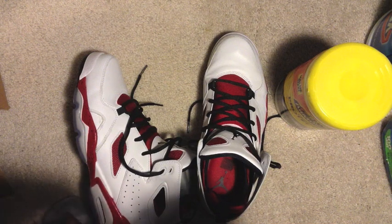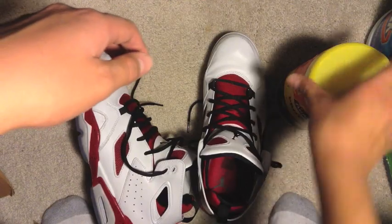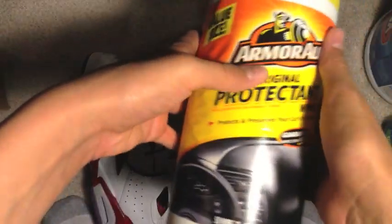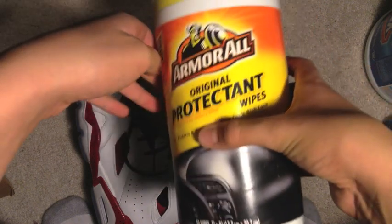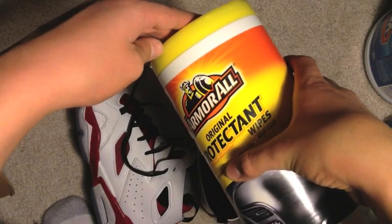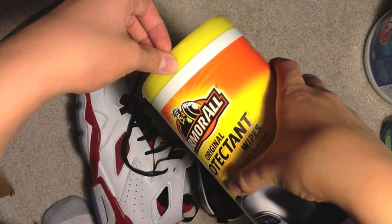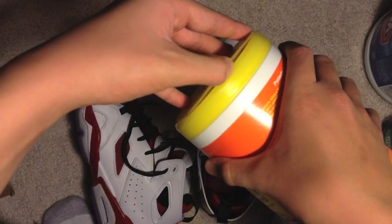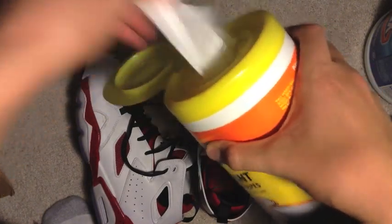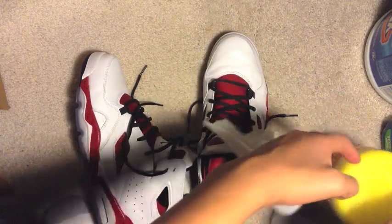Hey guys, so I just wore my Flight Club 91s today, so I will be showing you how I clean mine. I use Armor All wipes, original protecting wipes. I got this from Tom Lawrence — I will link you guys to his channel in the description below. Alright, so this is ready, so first I just take the whole thing.